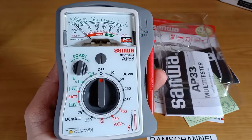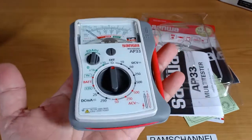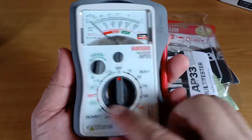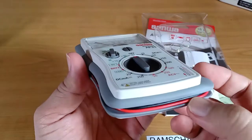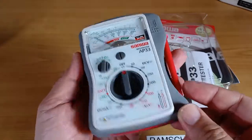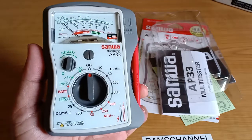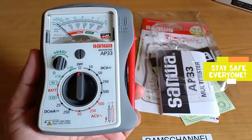I think the Sanua Multitester AP33 represents good value, at least for me. It is lightweight, neat and compact, and contains the most basic measurement functions including a useful battery tester. It has an uncluttered interface which is easy to use, and built-in test leads and test pins making it easy to carry around — it fits in my shirt pocket. If you like this video, please share and subscribe to my channel. Let me know what you think of the Sanua Multitester AP33 in the comments below. Thank you for watching, and have a great day.